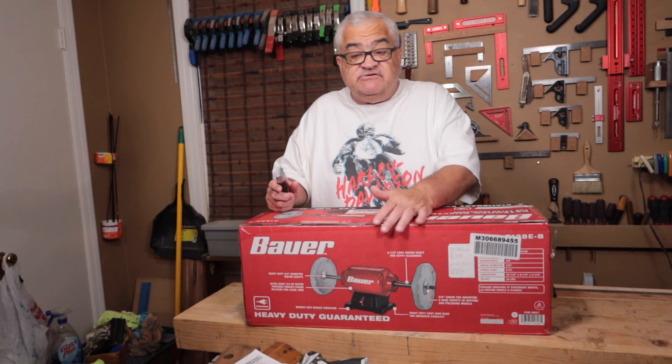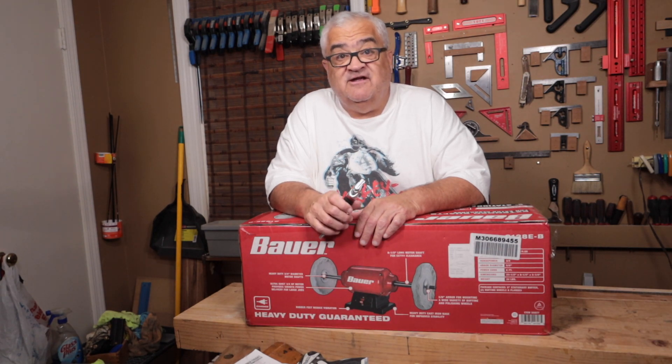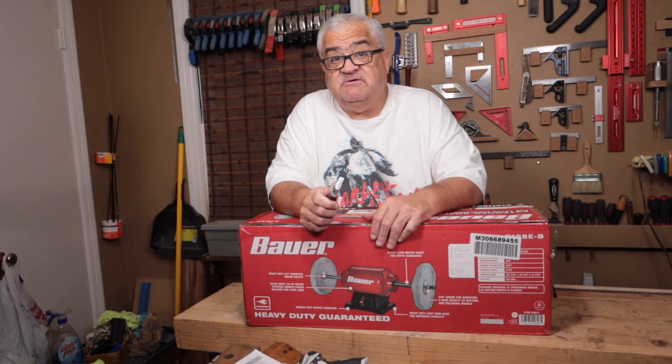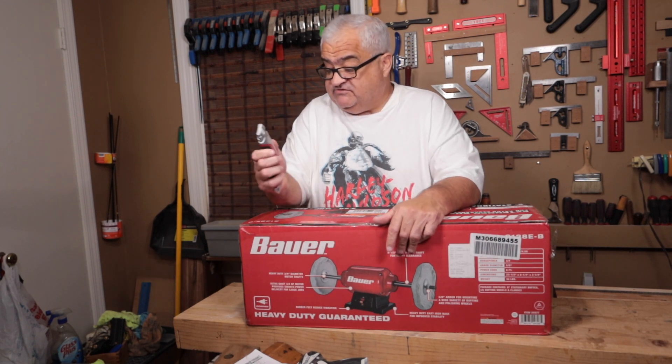I've got a lot of hand planes to restore. I'm going to put some green rouge on one of these wheels, and I think it's going to help me with stropping blades. The green rouge can work on wood as well, but this is mostly going to be for metal for me.